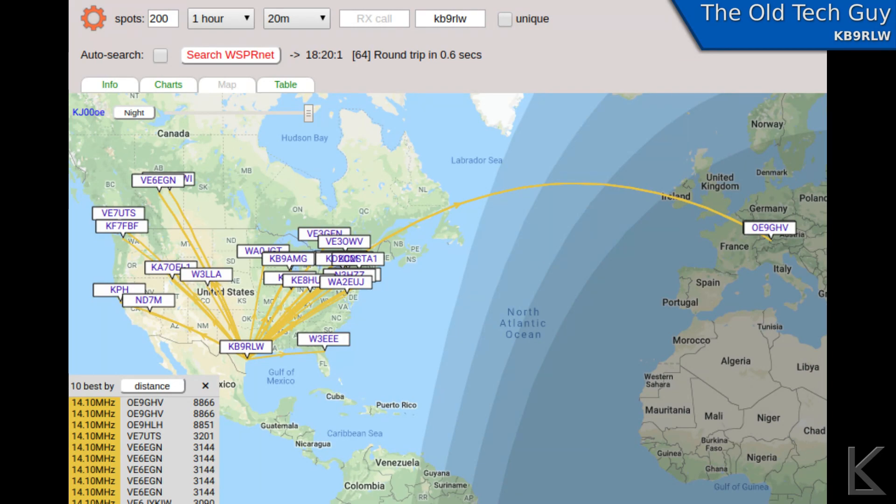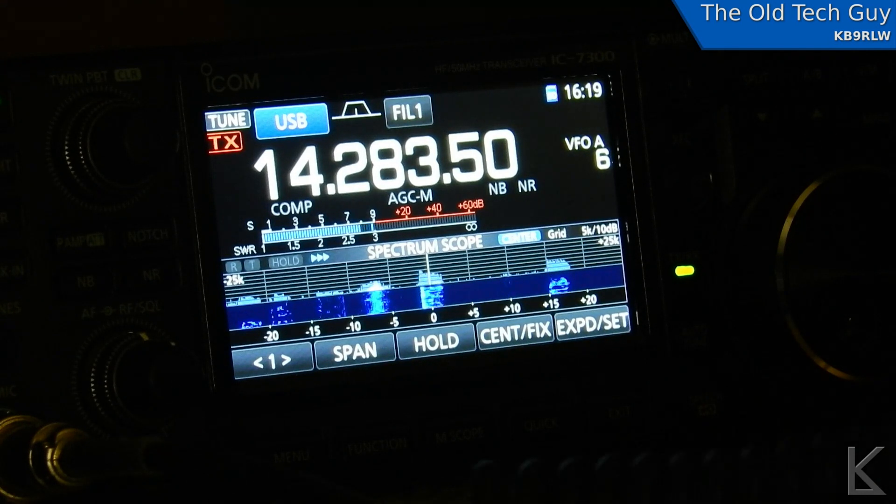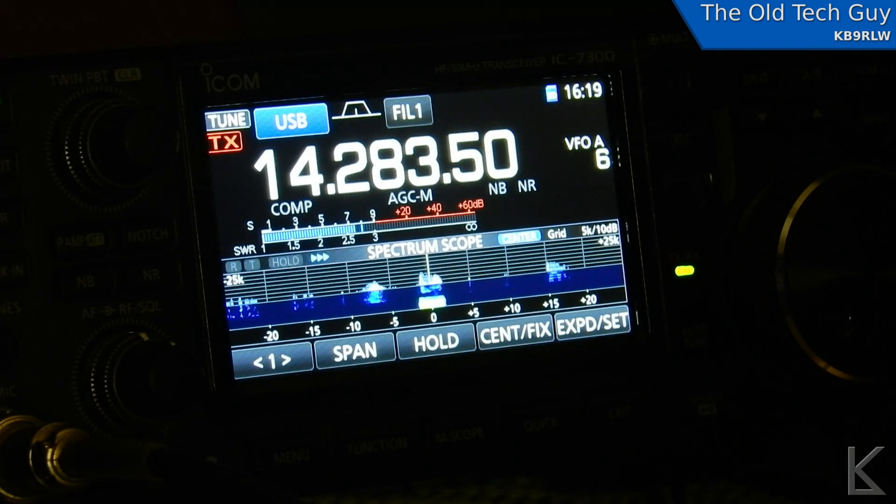Let's go do a QSO. I hear about a 5-8 to 5-9 on the southern Texas Gulf Coast near Corpus Christi. The name is Kevin.